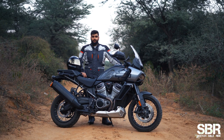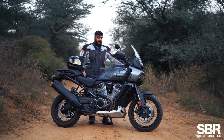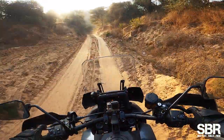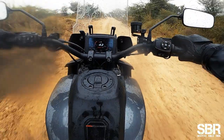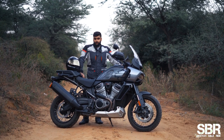This is a 240 kilos plus motorcycle and you do feel that mass, especially going off-road. It is a heavy motorcycle so you need some skill, but the experience of riding it is pretty good. The Ohlins damper works beautifully to make sure you don't get into trouble.